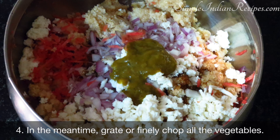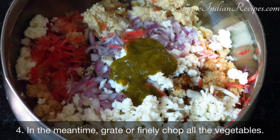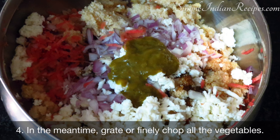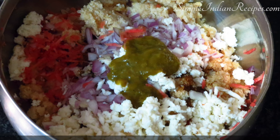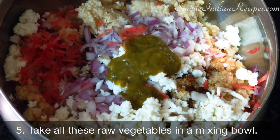In the meantime, you can prepare the vegetables. You need to either grate the vegetables or chop them very finely. Here I have taken some grated paneer, carrot, potato, onion and garlic. You can also use other vegetables like capsicum, corn or cabbage.